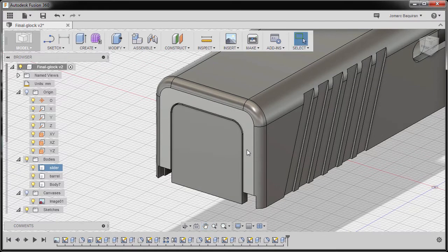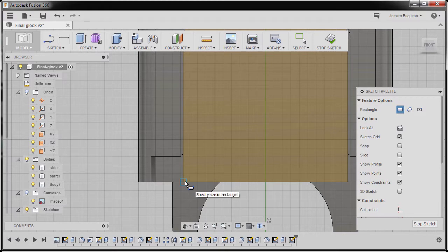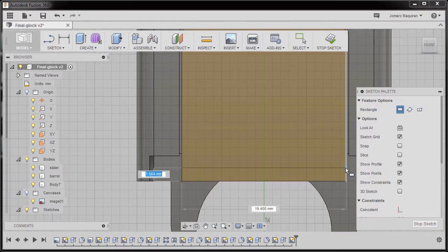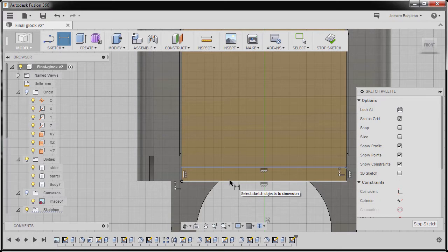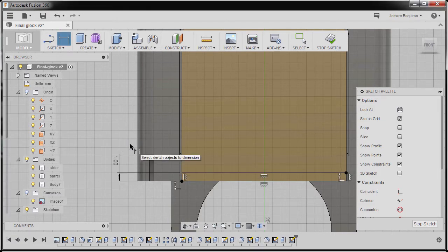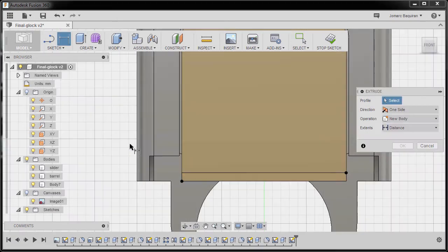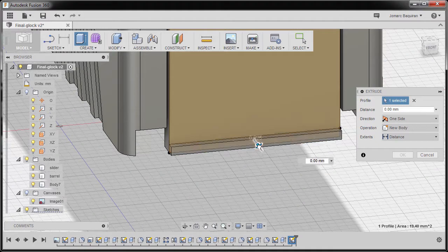Moving forward, I'm going to hit R for rectangle and select this face. I'm going to drop our first corner here and second corner here. Hitting D and selecting this horizontal line and this horizontal line, dropping our dimension here, keying in 1, hitting enter.